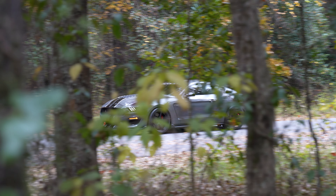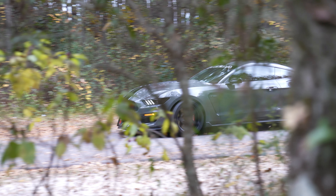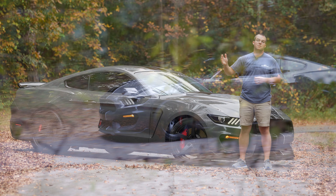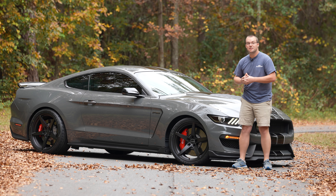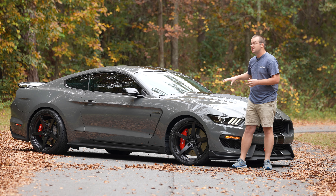If you want to set your Mustang apart from the rest, go ahead and hit us up at Steeda.com for these Classic 5 V2 wheels and plenty of other wheel offerings for your Mustang, from Fox body all the way up to S550. Go ahead and comment below and let us know what you think of the satin black Classic 5 V2 wheels on this GT350.